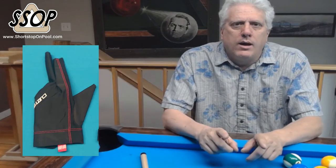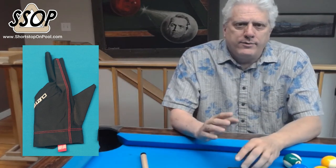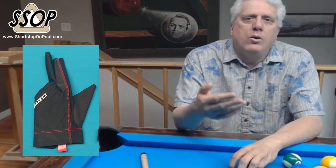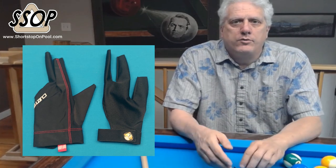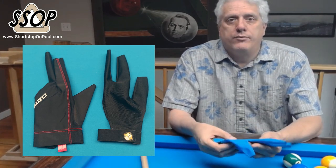I bought a Q-Tech glove and that was the last glove that I said I was ever going to spend money on. And at the same time, in response to my video, someone from Talon Gloves reached out to me and they gave me one glove for free to check out.